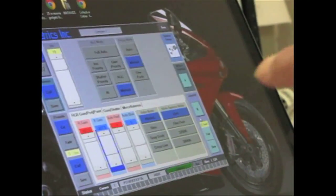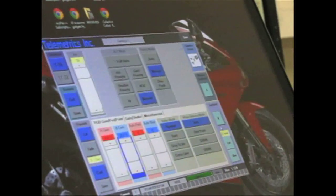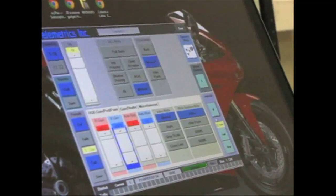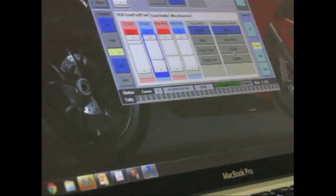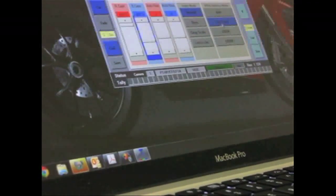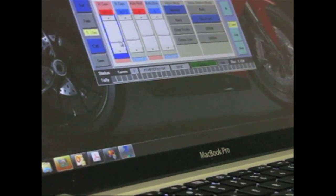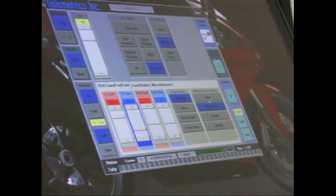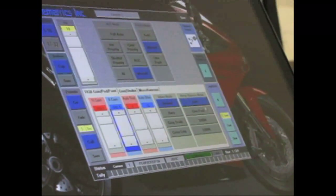Once you adjust the focus, you can store it with a preset and it'll recall that focus position along with zoom, pan, and tilt. Now for some of the paint and gains — these are the red and blue gains. Right now we're in auto white balance so these won't do anything. But if we go to one-push mode, it does a white balance and puts it into manual paint mode. From there I can paint the camera.